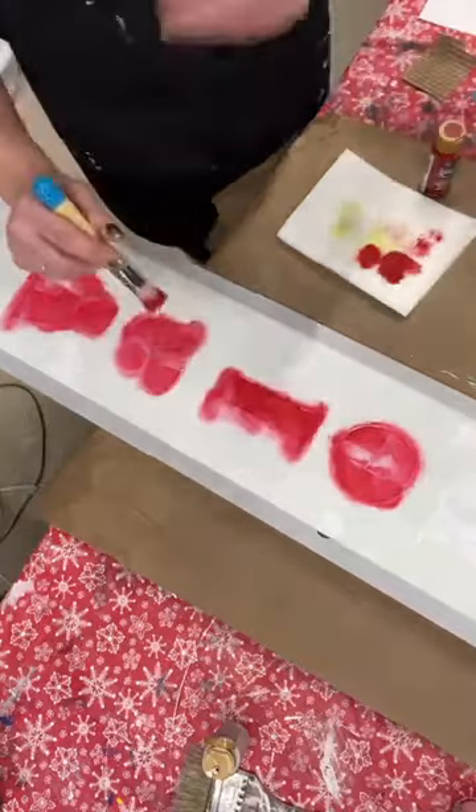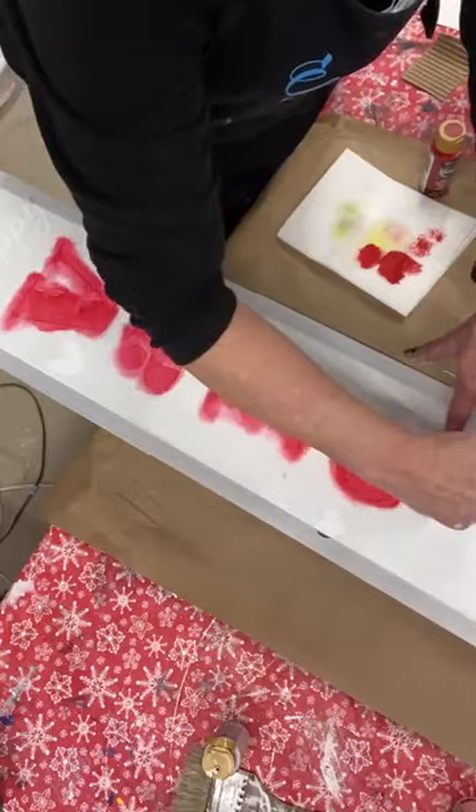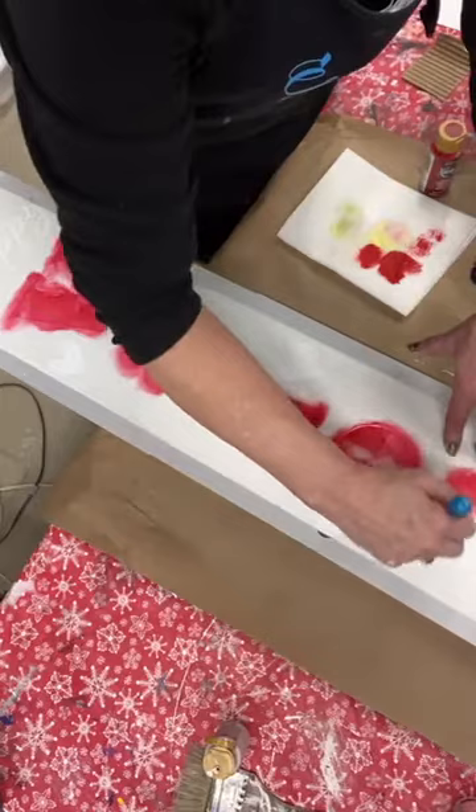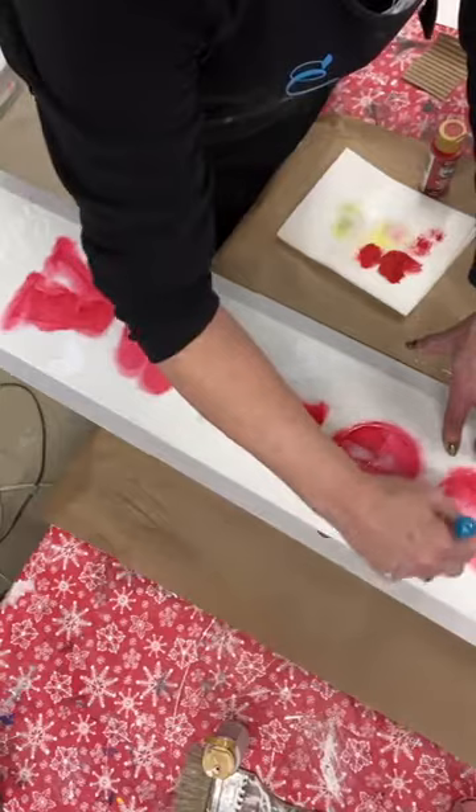One of the stencils I just got from Essential Stencil was their stencil that is two different sets of wings. I actually saw one of the ambassadors doing it earlier today and it really inspired me to try it. I did my wings with just a metallic paint on a light gray background and it looks so, so pretty. When I get to the other side of the table I can show you.